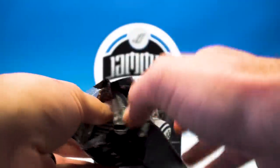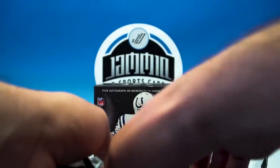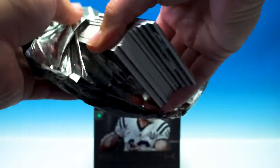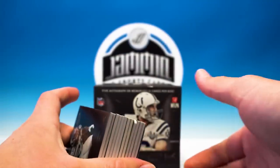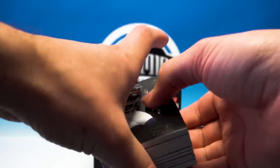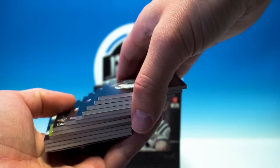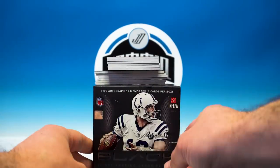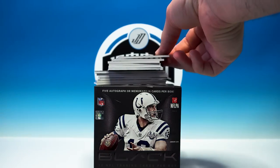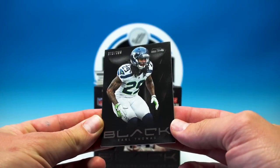Thank you guys for voting, I really appreciate it, makes it a little more fun. I think we'll start doing that every Thursday or Friday — have a vote for what we're gonna bust open on the next Sunday, so that's the plan. So I think we should have six cards and then the metal card and the hits on the bottom. First card: Earl Thomas.